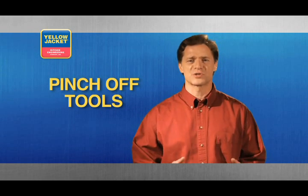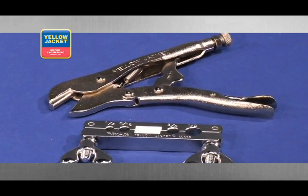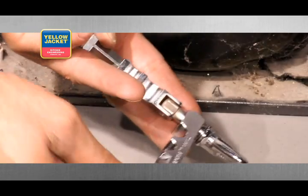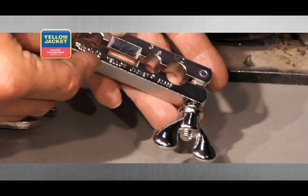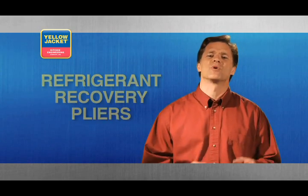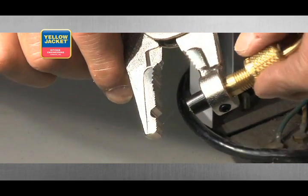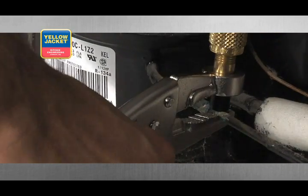Next, we have pinch off tools. There are two choices in this category. The first is the pliers type pinch off tool, fitted with a radius jaw so that it pinches instead of flattens. The other option is the bar style pinch off tool that not only pinches off, but also re-rounds four different sizes of soft copper tubing. Another handy tool is the refrigerant recovery pliers — attach an evacuation hose to the outer fitting, and this tool provides the fastest and easiest way to evacuate refrigerant before disposal of an AC unit.